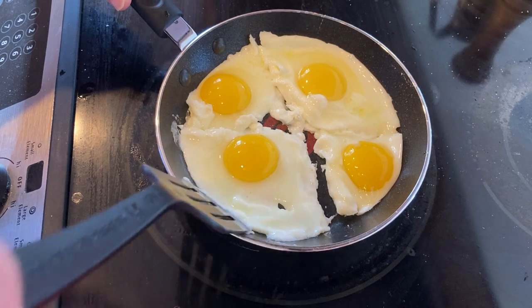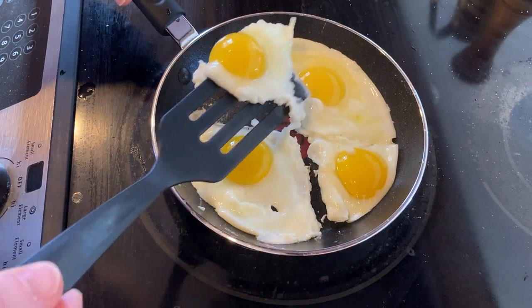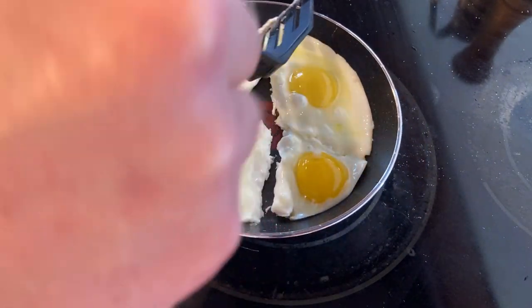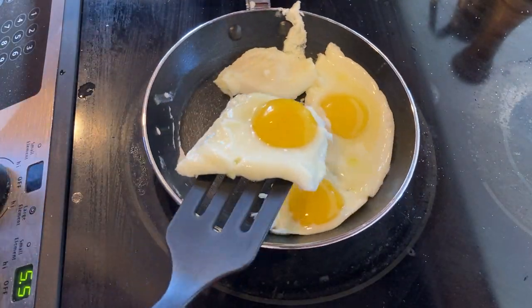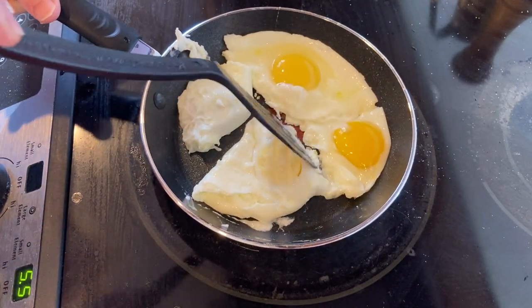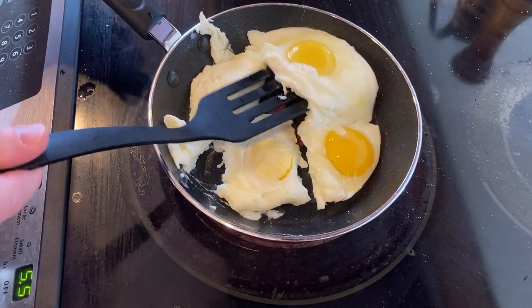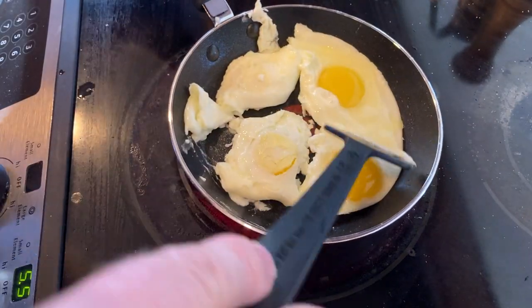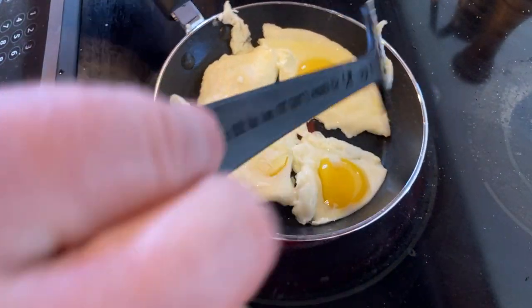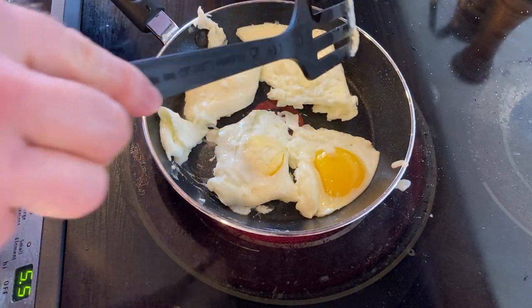Alright, I'm getting ready to do it — here we go. I'm going to start by flipping this small one, so fast and quick. Let's do this one. I think this is like the maximum number of eggs you can make this way on this pan. Taking a chance here, this one's going to be tough. See how it's stuck? You want to separate it and then try to do the flip quickly. There we go.